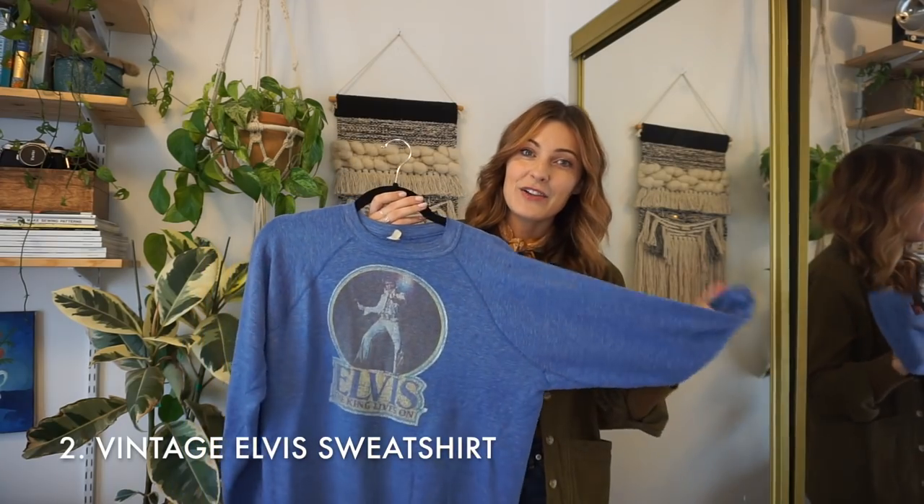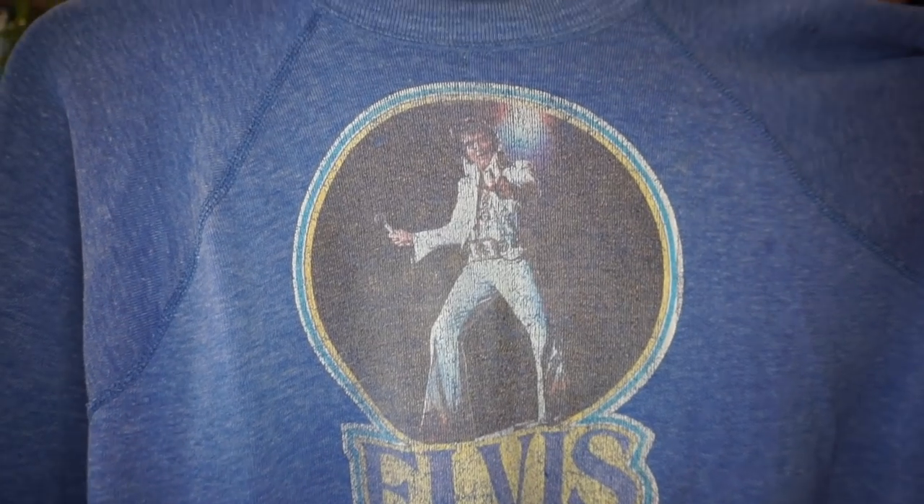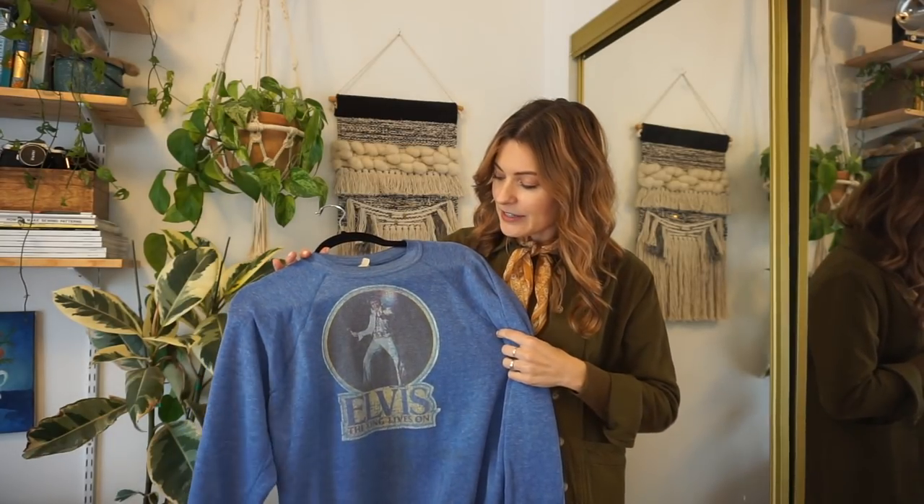This next piece is this vintage Elvis sweatshirt that I love so much. I got it recently on Etsy and it took almost two months to get here. Anyway, it is in my hands now and I'm excited to style this up. It is a really fun, unique piece and I'm going to try to see if I can put together some sort of layering outfit.